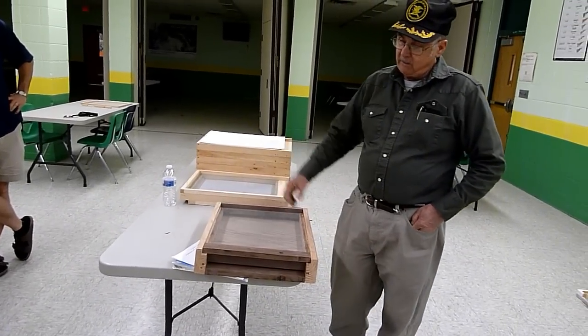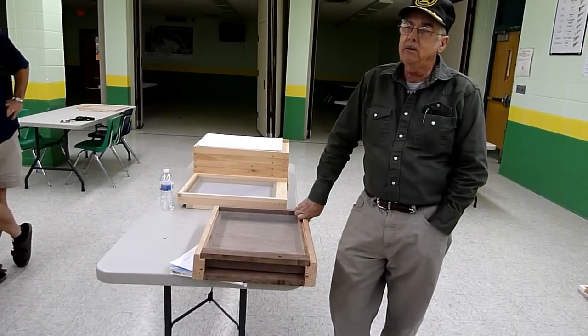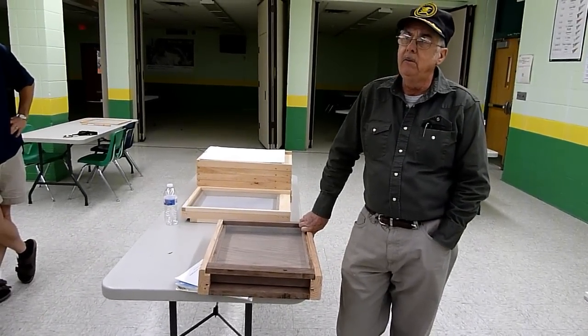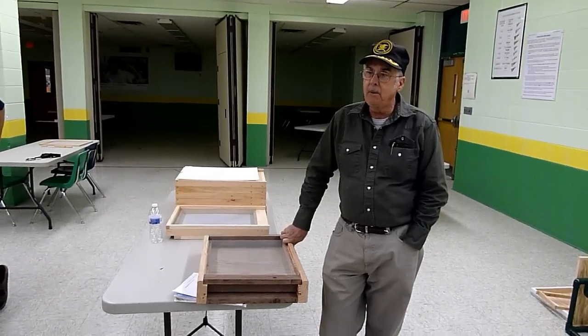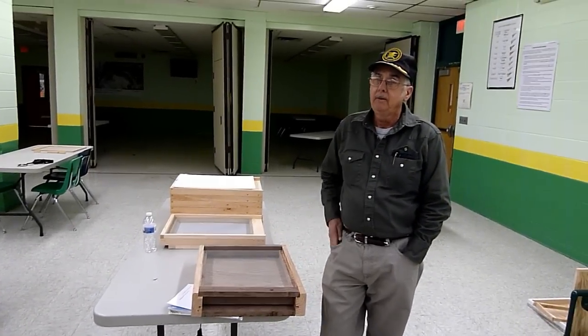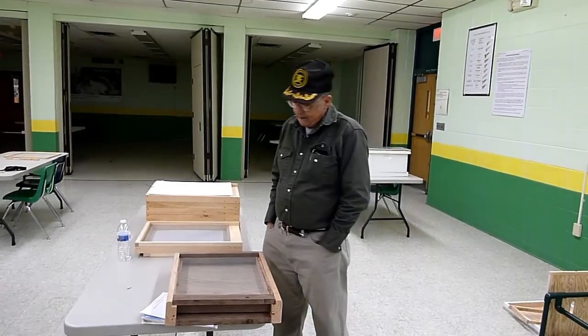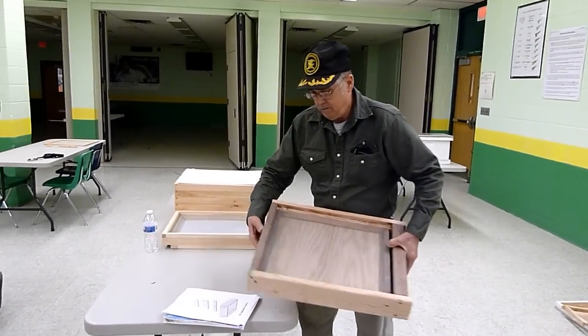Supposedly this is the new design coming out of England. Hopefully it works. I've been building several of them and going to try them. I like the principle of it. I'm going to replace a lot of my bottom boards with this, so we'll see how it works.